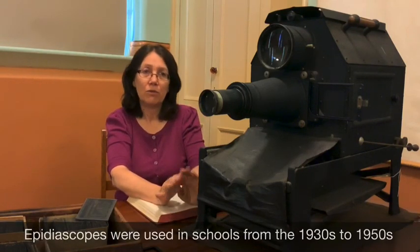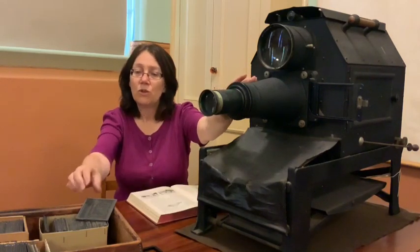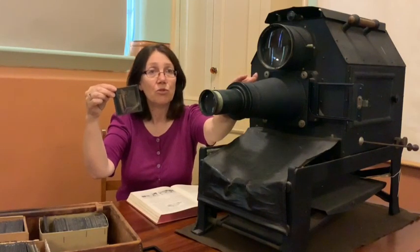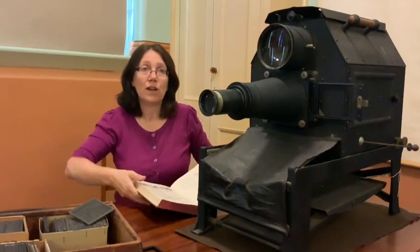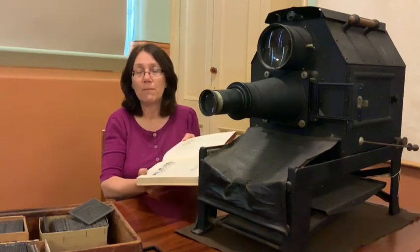The Epidiascope is made up of two projectors. One of the projectors is a diascope, which uses a glass slide to project the image. The other is the Episcope, and that is used to project opaque images such as images from a book, or maps, or diagrams.